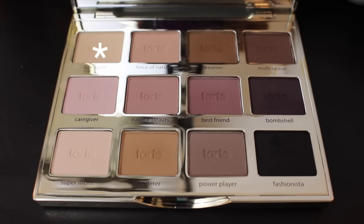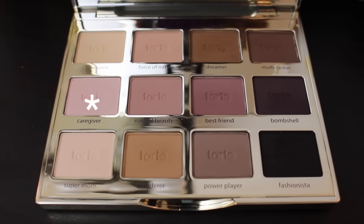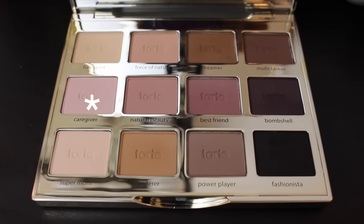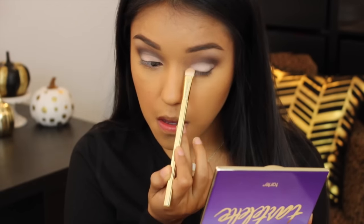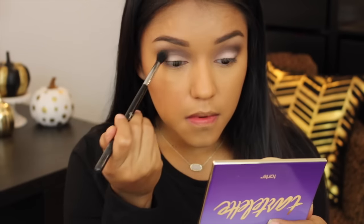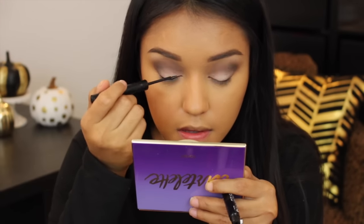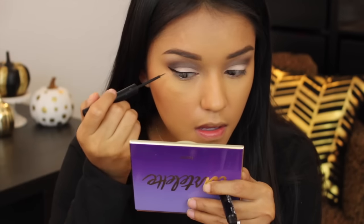We're moving on to the next lighter brown asterisk color in the top left, and again we're putting it on the same eyelid. Like I said, we're gonna be using all of these, girls! Now we're gonna be dabbing that on the actual eyelid itself, then go across the top. Now we're gonna be hitting those eyelids with the eyeliner — getting hyped — putting a little wing bat on there, let's get it!